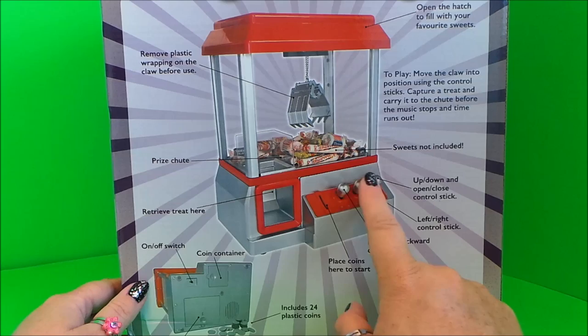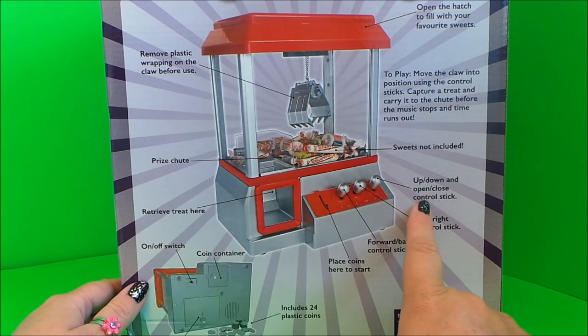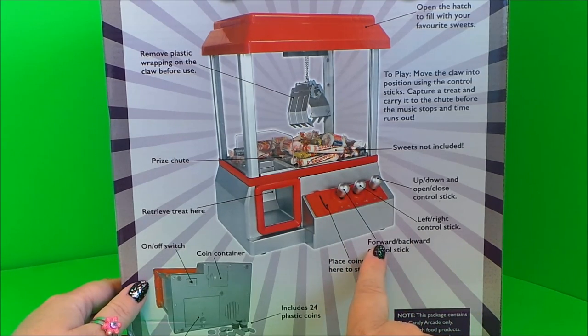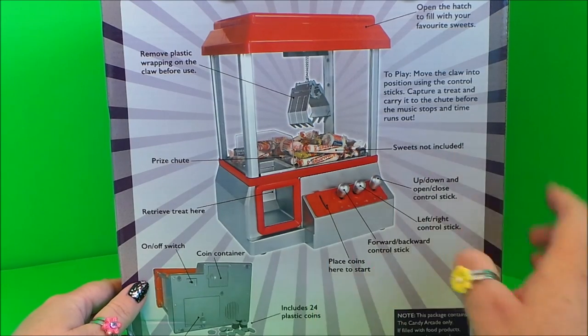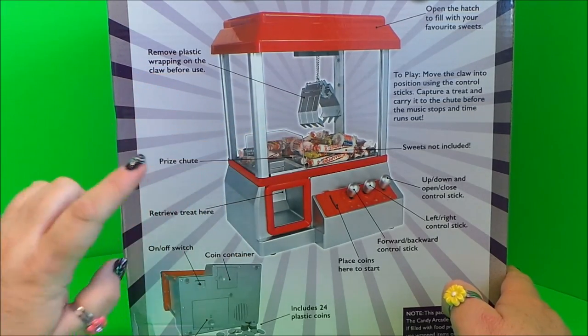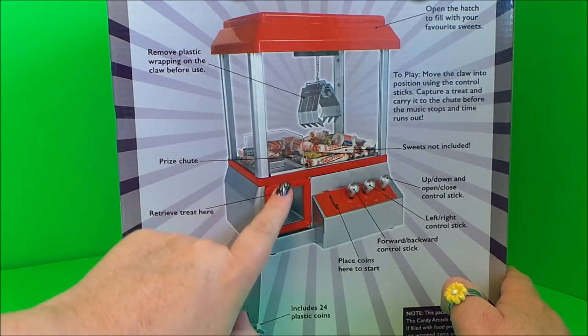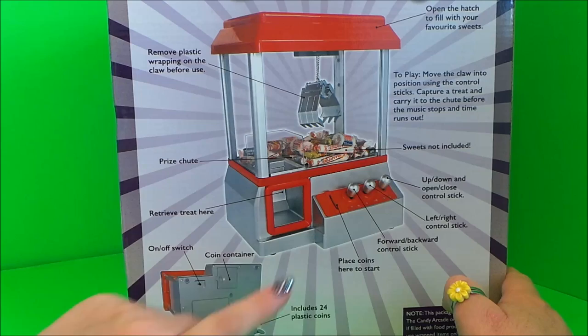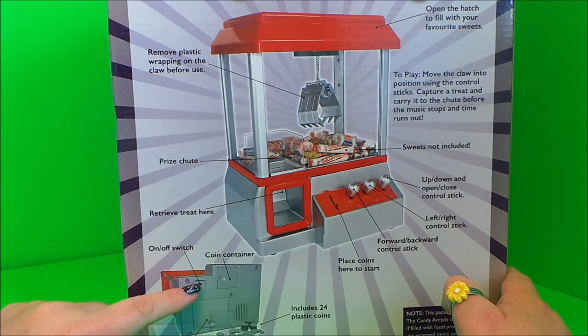The sweets are not included. This is the up-down open-close control stick, this is the left-right control stick, and here we have the back-forward control stick. Here is where you place the coins to start. Remember to remove the plastic wrapper from the claw before use. This is the prize chute, where you retrieve your prize, and on the back you've got the on/off switch and coin container.